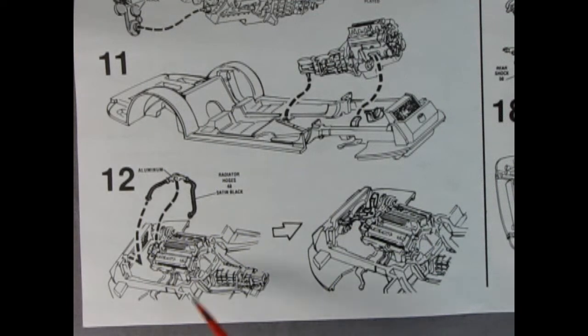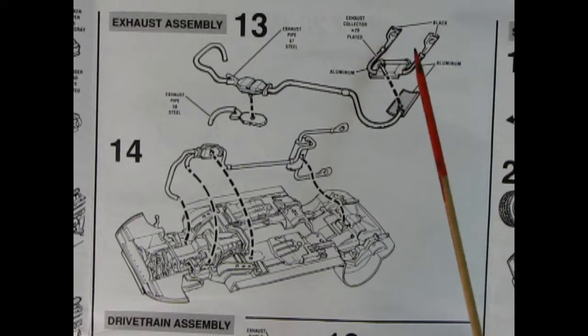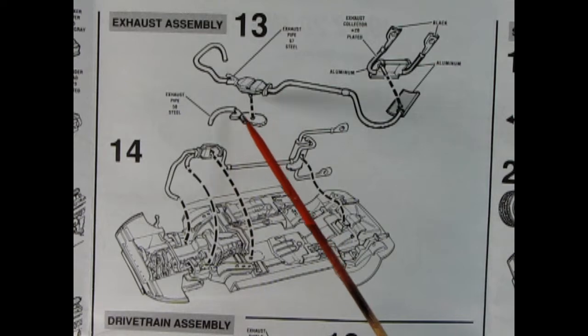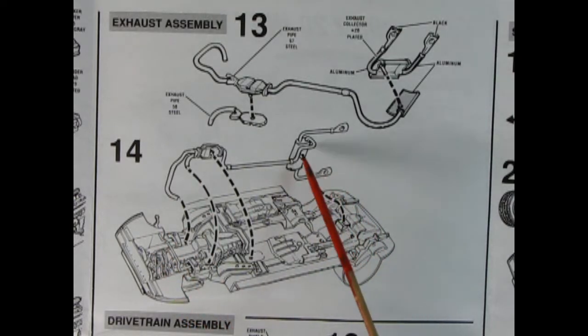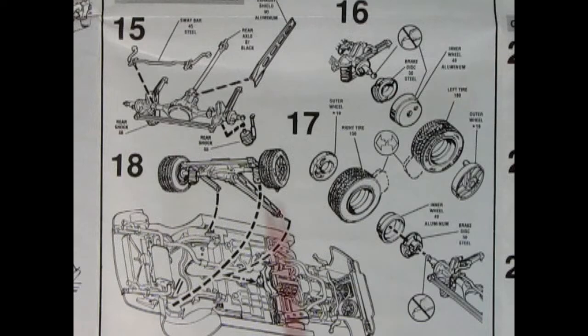Carrying on in panel 12, you have the upper radiator hoses being glued into place — this is how they would attach into the engine bay. Panels 13 and 14 show the exhaust assembly. Here we have our exhaust pipe and you add on the rear muffler and the collectors, and up here you add in the second exhaust pipe for the other side of the engine into the catalytic converter. Then drop all of that onto the chassis, making sure you line up the pin with the hole and these ends of the exhaust pipes with their correlating exhaust manifolds.